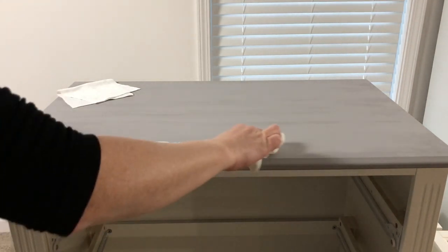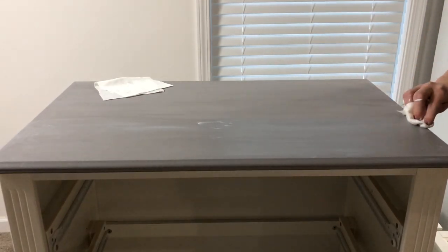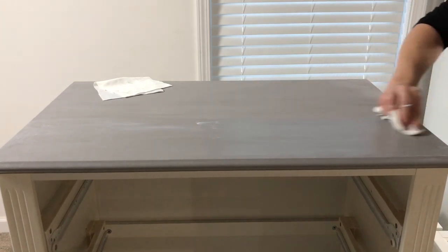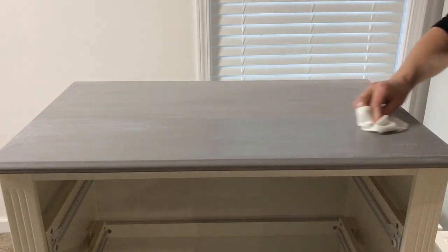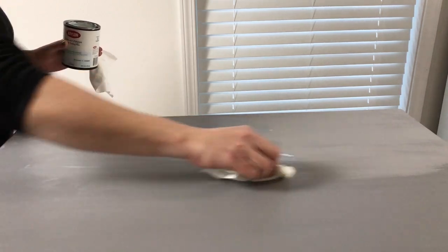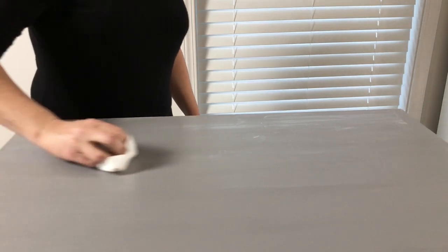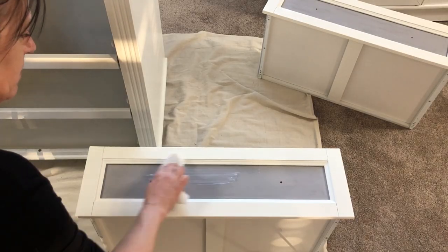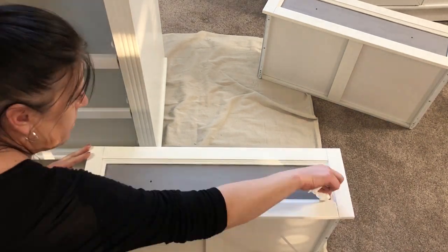To protect my chalk paint I am applying Krylon clear sealing wax. You can find this at your local home improvement store and I also have it listed in my Amazon store. I am applying it with a lint-free cloth and then taking a clean lint-free cloth to blend it in, remove any of the excess, going all in one direction. Allow your wax to set up and dry. I am also going to go over all of those recessed panels on the drawer fronts — you can apply one to two coats, just make sure that your wax dries in between those two coats.